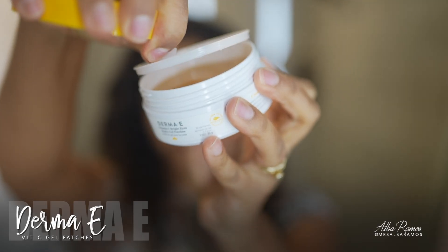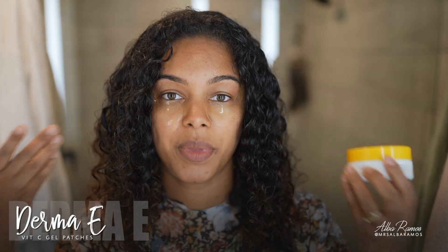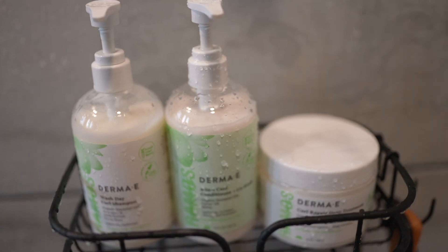The shiny gel patches under my eyes are the Derma E Vitamin C Bright Eyes Hydro Gel Patches. I haven't used these in a while, so I popped them on as I began applying my leave-in. I washed my hair with my shampoo and conditioner — no deep treatment today, just the standard shampoo and conditioner.